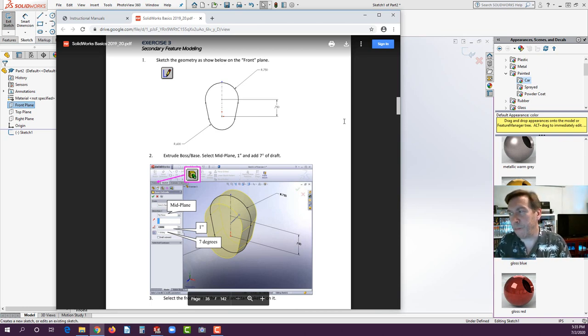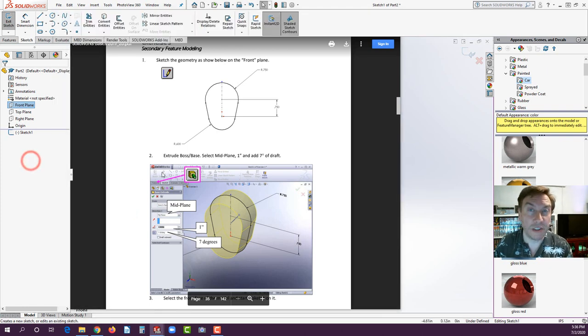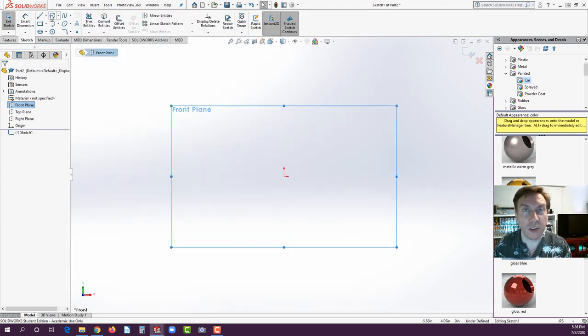SOLIDWORKS over the years — I've been teaching this about 22 years — has evolved such that in the past we always used to want to start with the head or the handle, not the transition section, because of challenges. But almost any way will work nowadays. There are better strategies than others, but in this case we're going to stick with the traditional approach and start with the head.